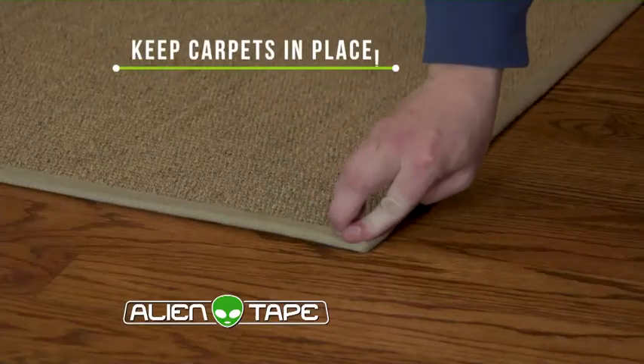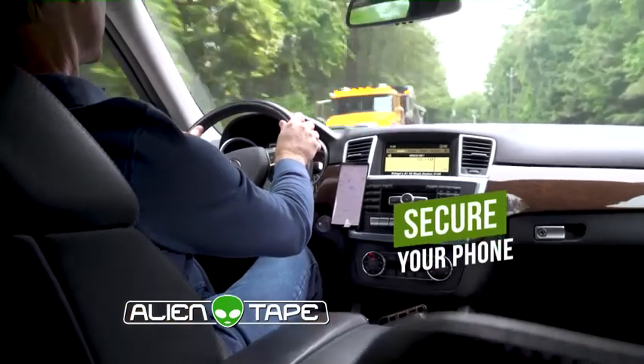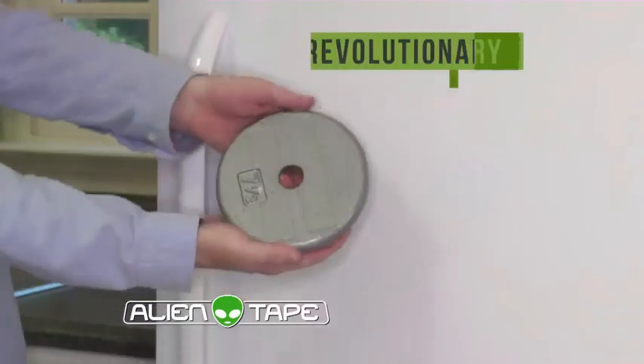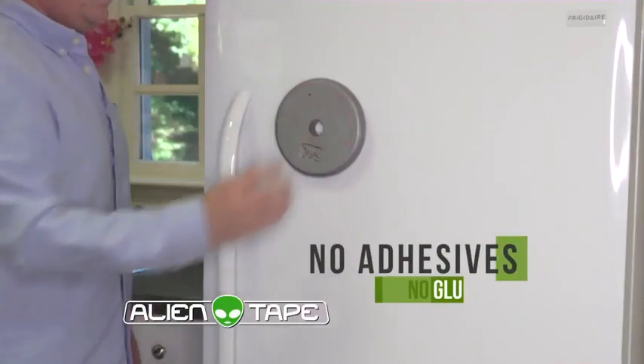Alien Tape keeps carpets in place, or easily secure your cell phone while driving. And there's no residue because there's no glue. Finally, there's Alien Tape — a revolutionary new tape that doesn't use adhesive.